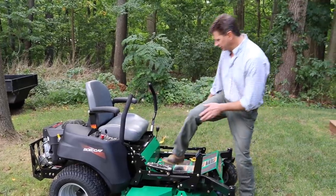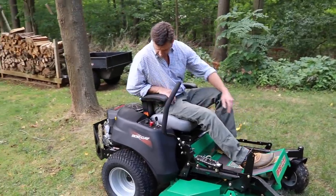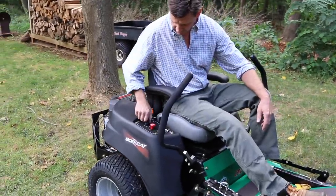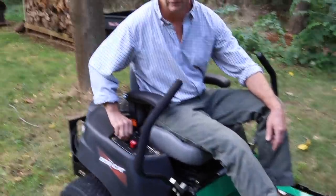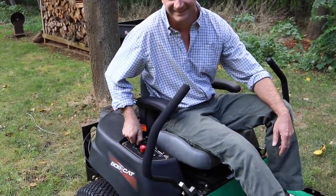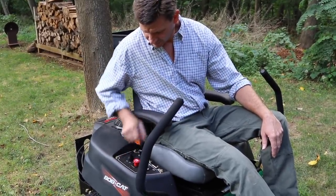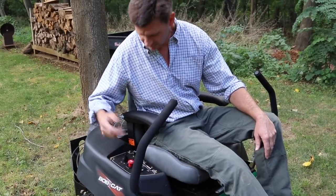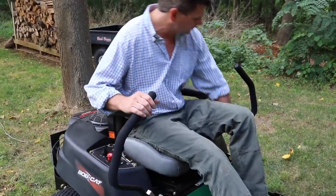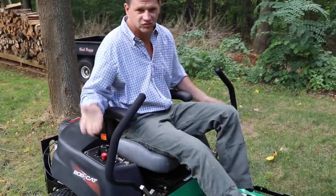This one starts up real easy — it's an electric start. I don't have to choke it because I used it earlier this morning, but if it was cold I would choke it, and then just turn the key. As far as putting the blades in gear, you just pull the red tab up, and it's a matter of just pulling back like this. It's a wonderful thing.